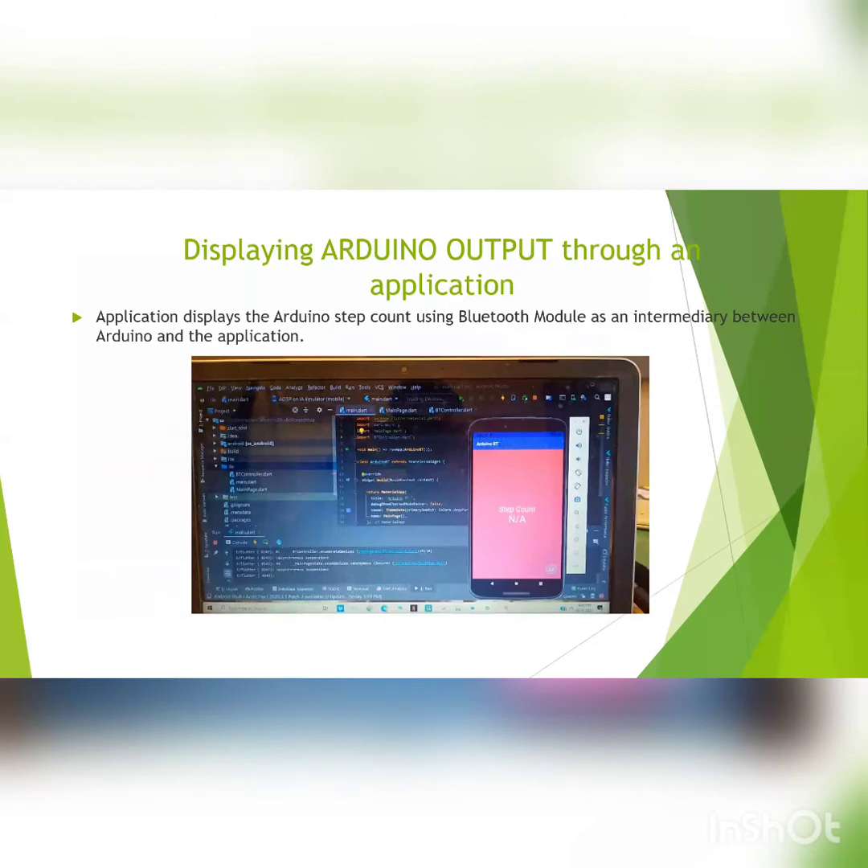I am Ishan. The software technologies we use in our project are Arduino IDE and Arduino Studio. The SmartShoe app is designed using Flutter UI and the code is written in Dart language. The application displays the number of steps taken by the user using the Bluetooth module, which acts as an intermediary between Arduino Nano and the application. Arduino IDE is used to program the Arduino Nano board. The step count will be reset to zero at the end of the day. Now, Saurabh will brief you further about this project.